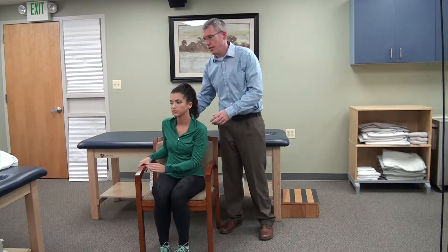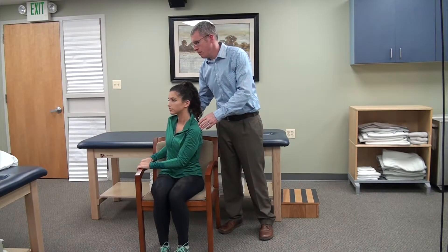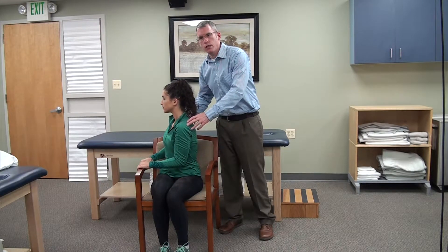Hi, I'm John with Physical Therapy First. The next stretch I'd like to demonstrate is a trunk rotation stretch, and this can be done in sitting. The patient will start by rotating to the right by pulling with their arms and gently rotating the trunk.